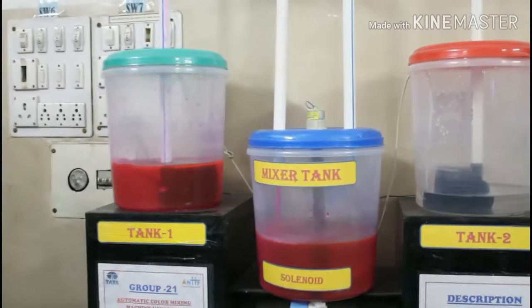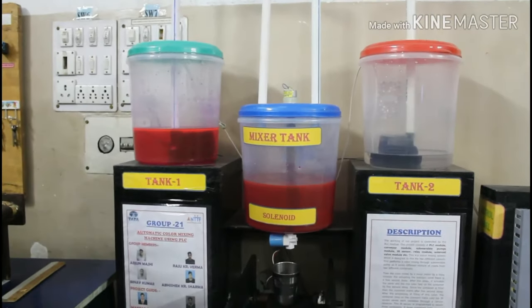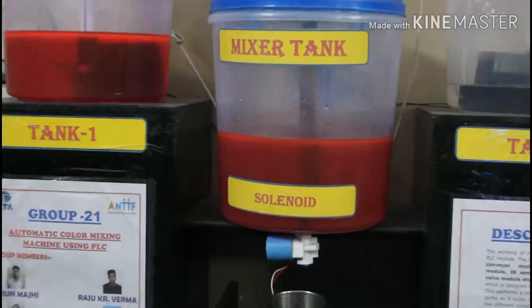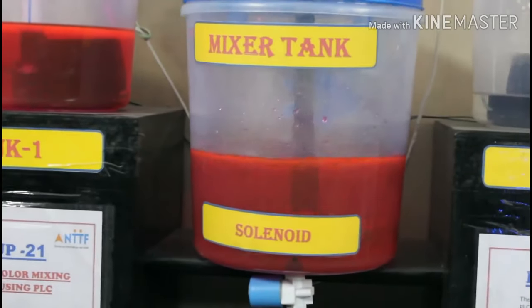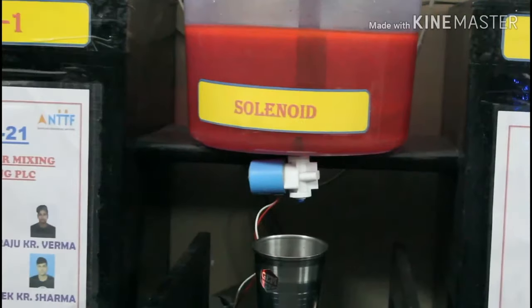To start the whole process, we press a green push button. It actuates two submersible pumps for 10 seconds, present in two different containers, and transfers the different colours to the third container. After 10 seconds, it automatically turns off the colour mixing system.